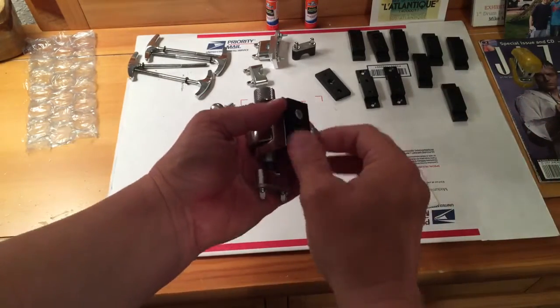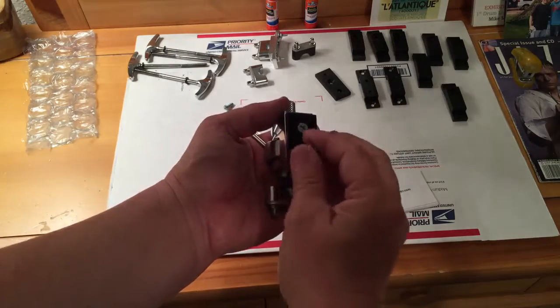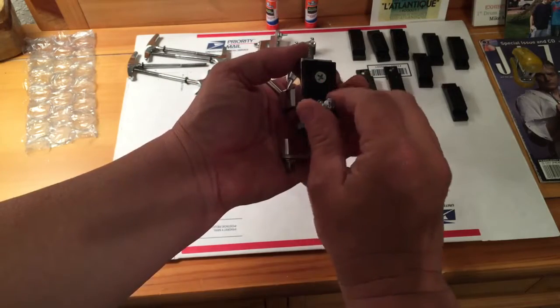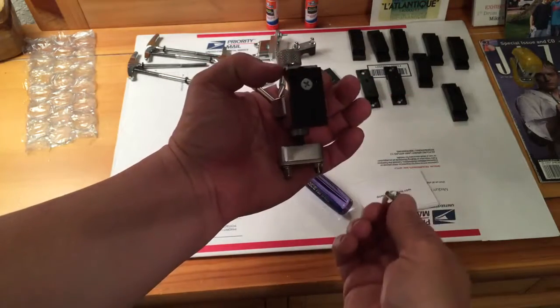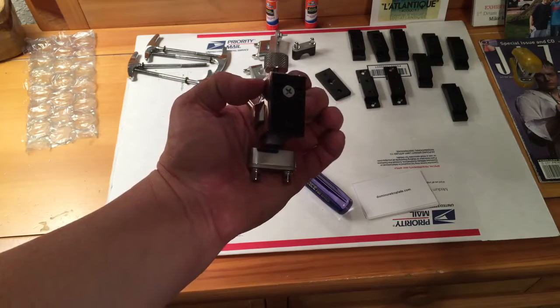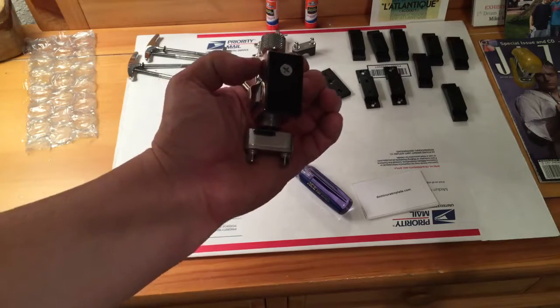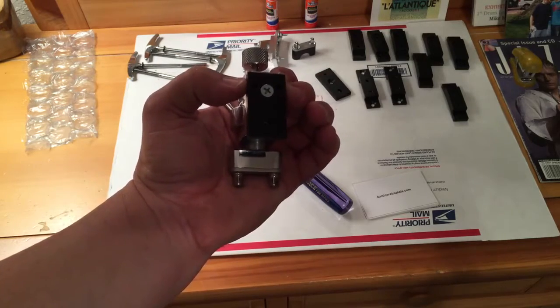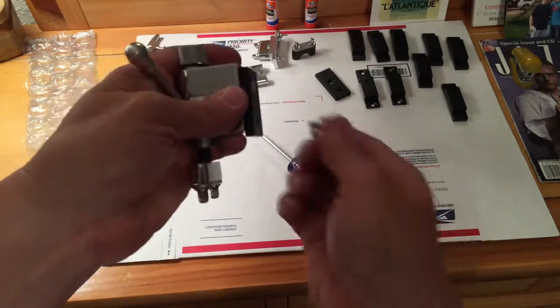Then we're going to back it out. When you install yours, you may be able to remove it with your fingers. Now all you need to do is take the batter head off of your snare drum, loosen up the snare wires, take the zoomatic throw-off, put that right up on there, and your screws will go right through the shell.